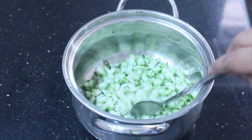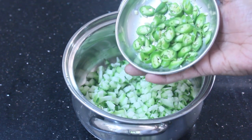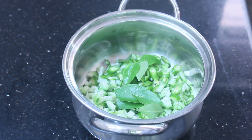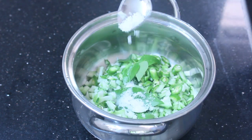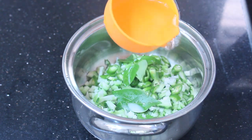After the recipe, prepare some pachadi. Pour a bit of pachadi.